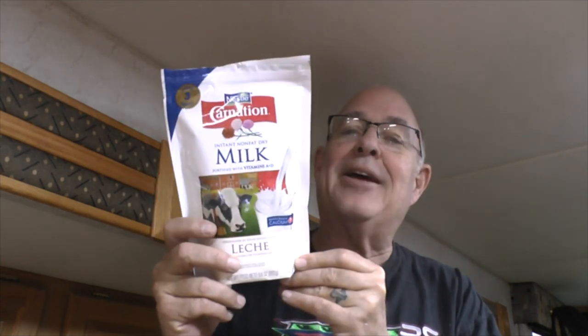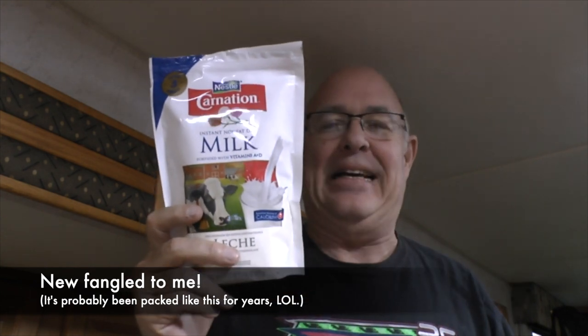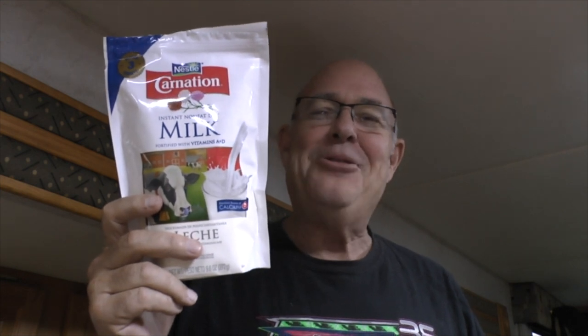One day I happened to think about something — I should just get some powdered milk and have it on hand, so when I've forgotten to get milk, I can at least still have a bowl of cereal in the mornings. This is the newfangled packaging for Carnation Instant Milk. We all know that powdered milk pretty much sucks, but I discovered a trick to making powdered milk palatable years ago. It's just to use more powder than what the recipe actually calls for.